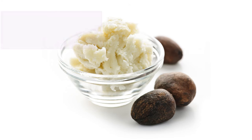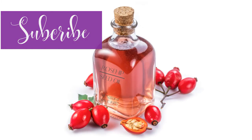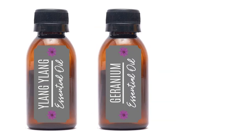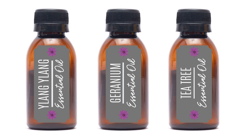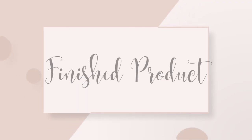First, place shea butter in a double boiler. As the water heats, the ingredients will start to melt. Stir occasionally. When the butter is completely melted, let cool. Then add half an ounce of rosehip seed and jojoba oil to the mixture. Then add 10 drops of Ylang Ylang, 10 drops of Geranium, and 5 drops of Tea Tree Essential Oils. Pour mixture into a 4-ounce glass jar and let harden.